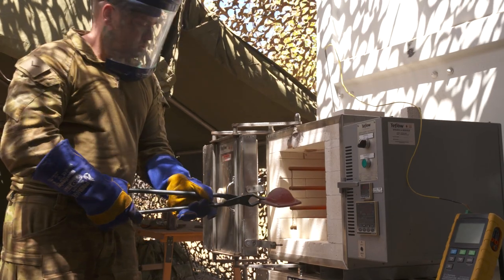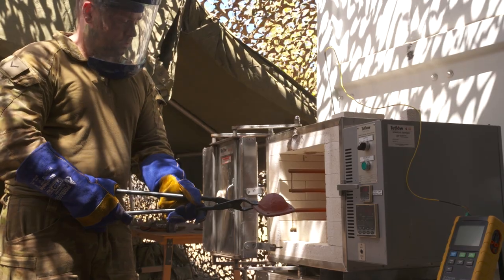One of the parts produced during the trial was this M113 wheel bearing cover. This cover is often damaged by trees when the vehicle is driven through the bush.